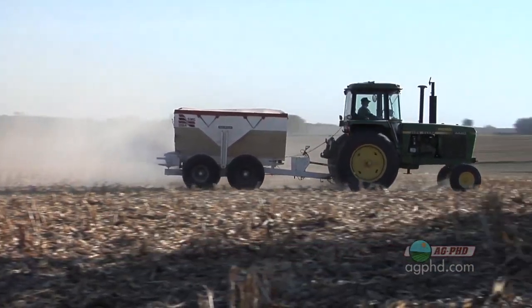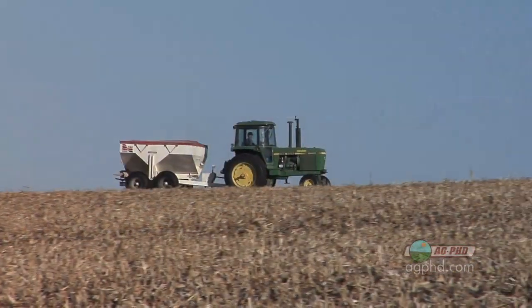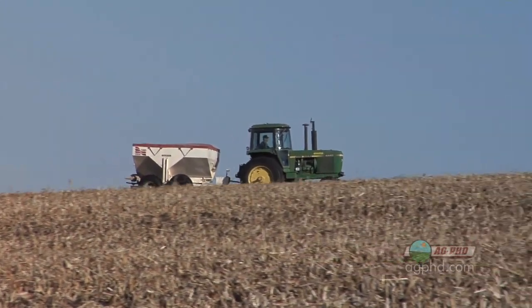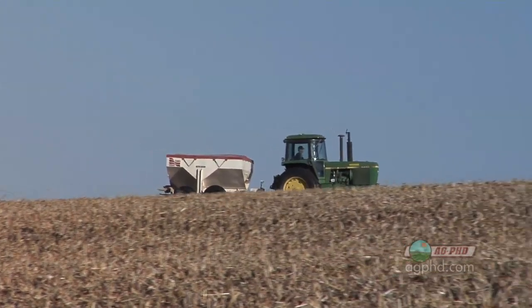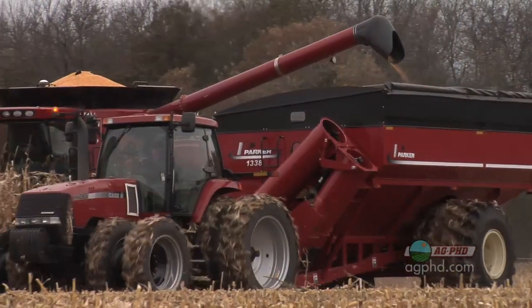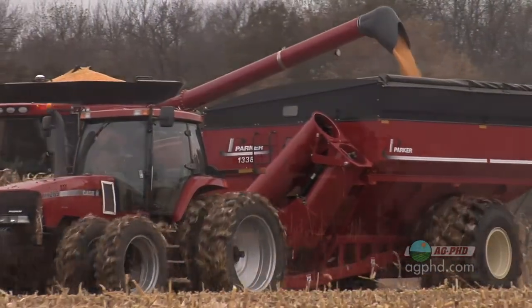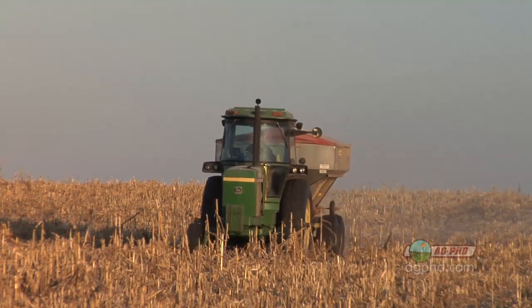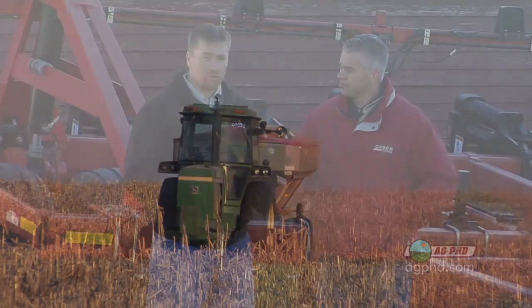This is just to stay even — this is not to build your soil, just a maintenance program. But the problem is, over the last 20 years a lot of us have thought we're maintaining, but we're really not — we're falling short. Our yields have gone way up, yet overall fertility use in the United States over the last 10 years has remained flat, so eventually that starts to catch up with you.